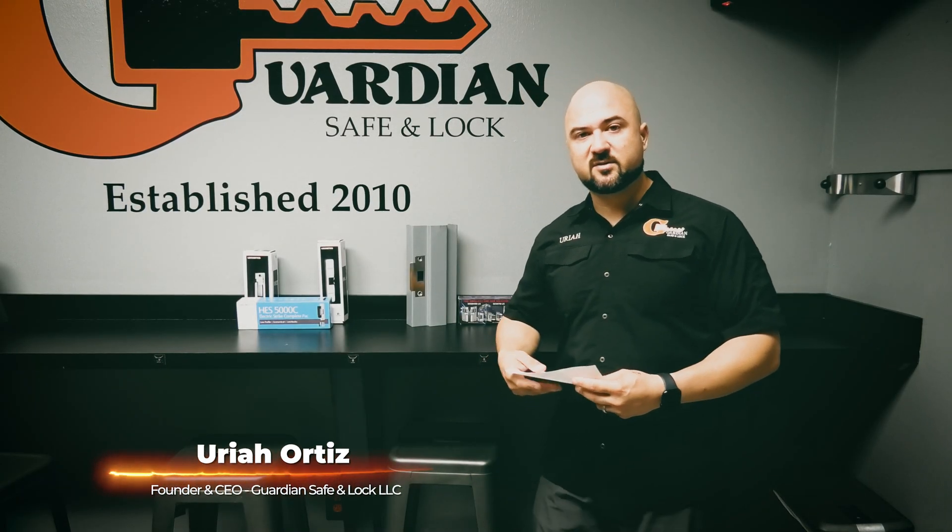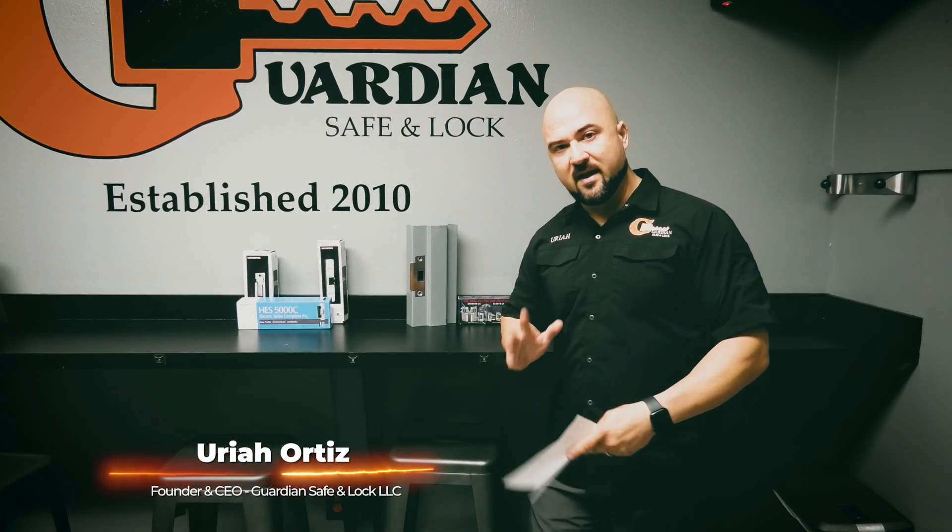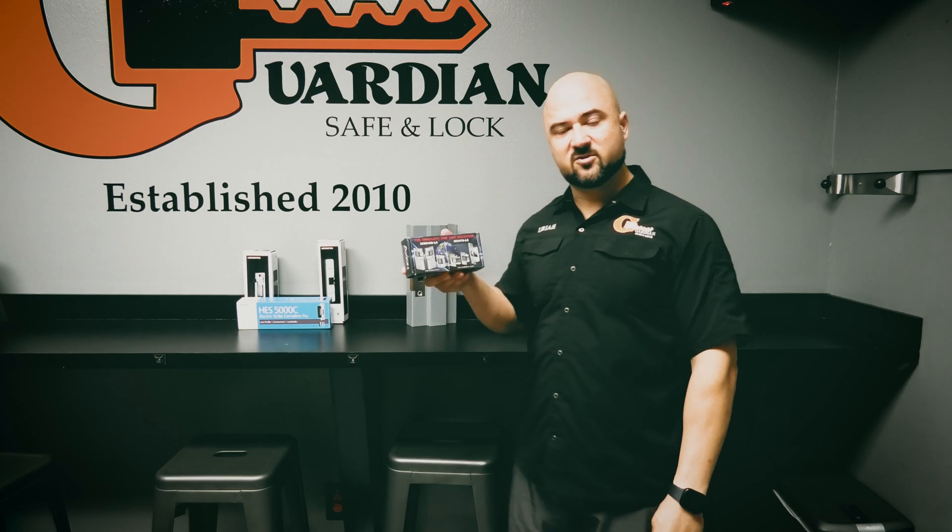Thanks for joining us on another episode of Guardian Approved. Today we're going to do a product review of the world's smallest fire-rated electric strike.